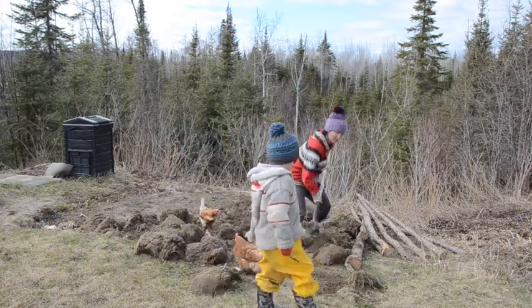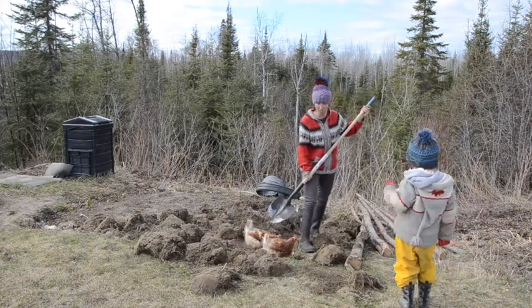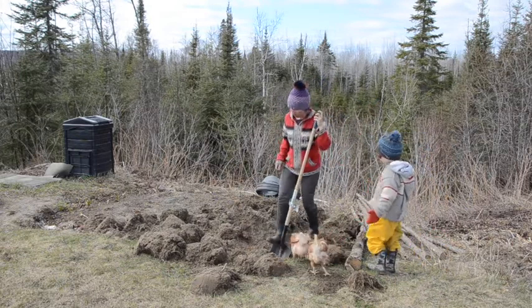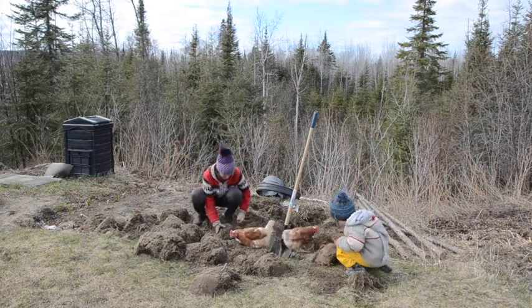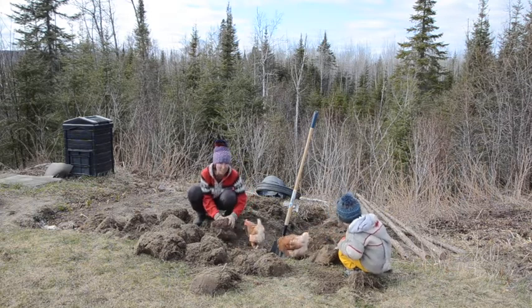Then I turn it upside down and leave it like this for a couple of days to dry out and to kill off all the roots. I'll leave the edges, and then once it's all dry — this isn't dry because I just did it today, but just to show you — we knock off as much dirt as we possibly can, because you don't want to give all your dirt away.